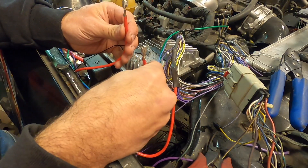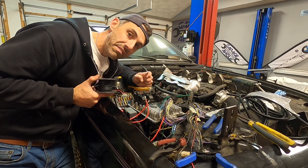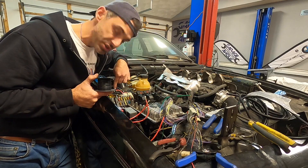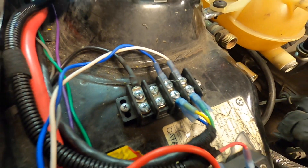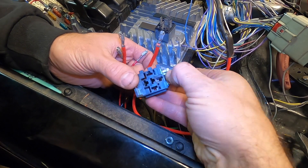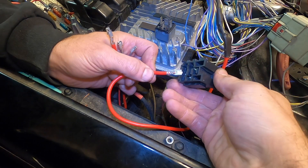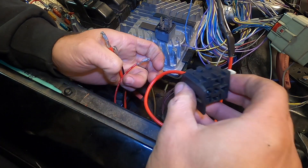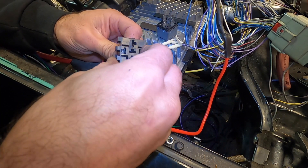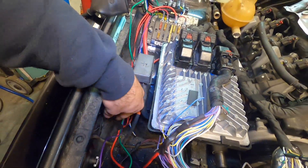So we have pin 30 and pin 87 done, and we need to do pin 86 and pin 85. Pin 85 is very simple — that's just a ground. We're going to use a lug to connect to our terminal block on the ground, and that goes straight to pin 85 on the relay. Now we plug in the relay itself — 87 is the one on the back. 87 and 30 go here. Now that the main relay is done and hooked up, we have one more switched power connection.